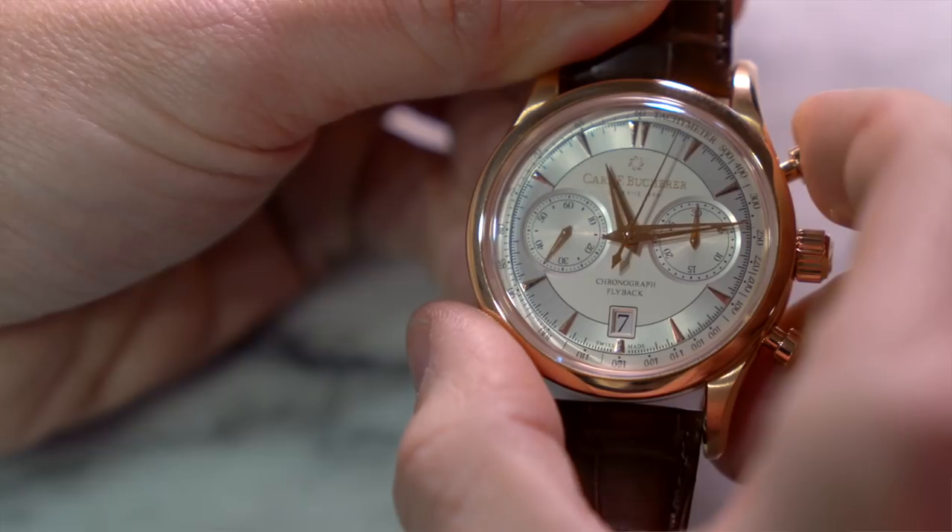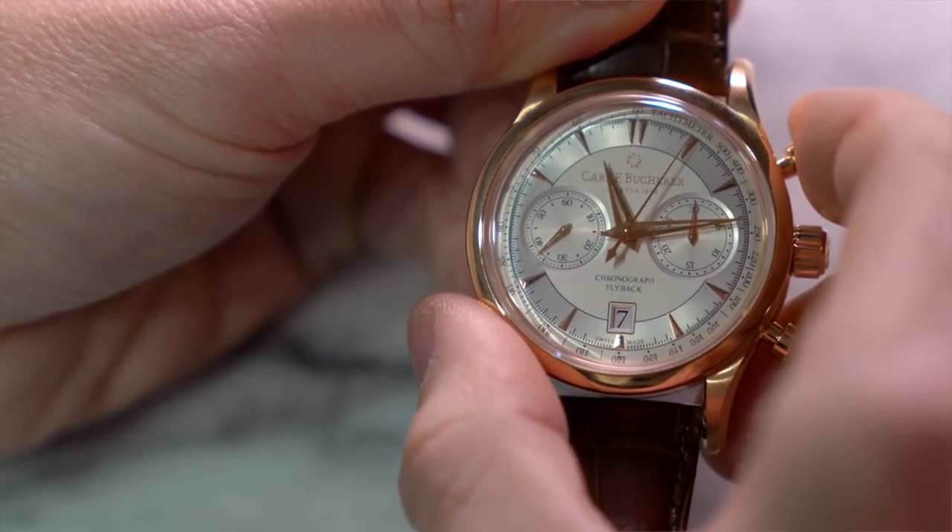This is a great feature to have for timing any sort of continuous running interval. So there it is — very simple. That is what a flyback chronograph is, and what makes it different from a regular chronograph.